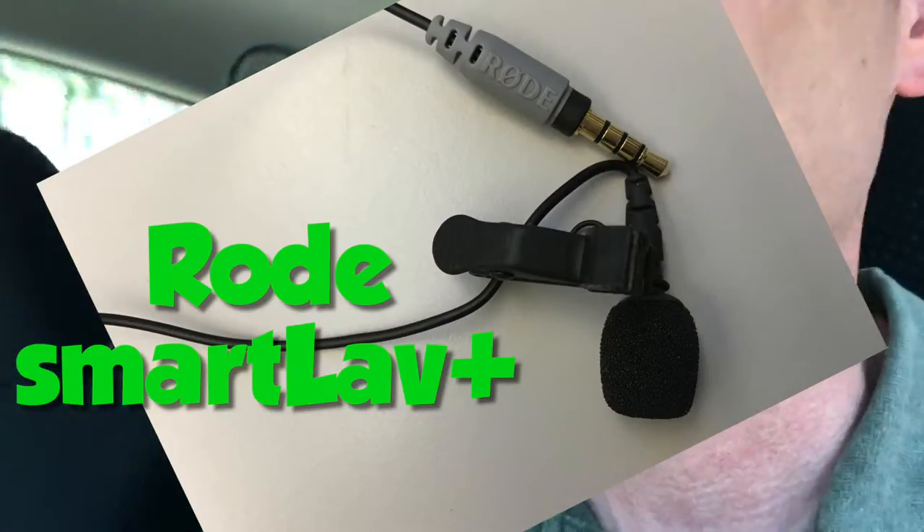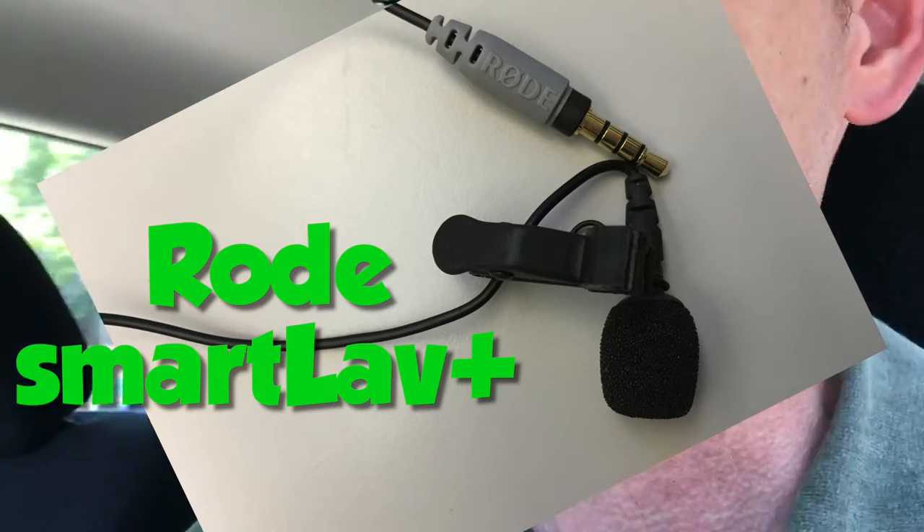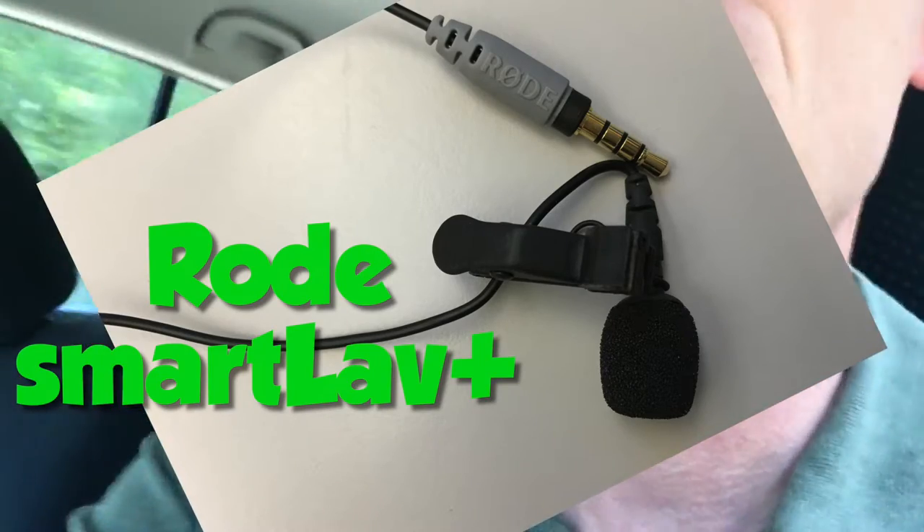I just got a new lavalier microphone, the Rode SmartLav Plus — I guess that's how you say it — with a little plus sign on it. It's their newer version.